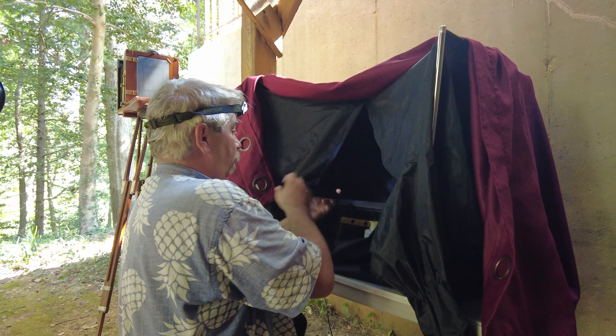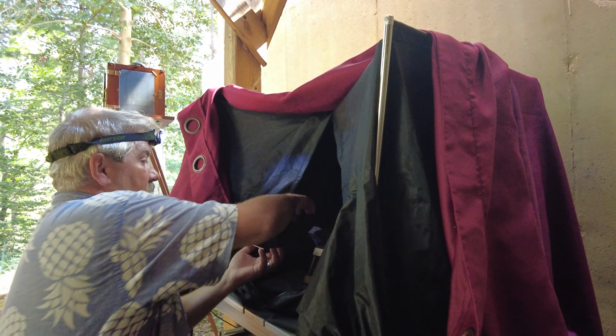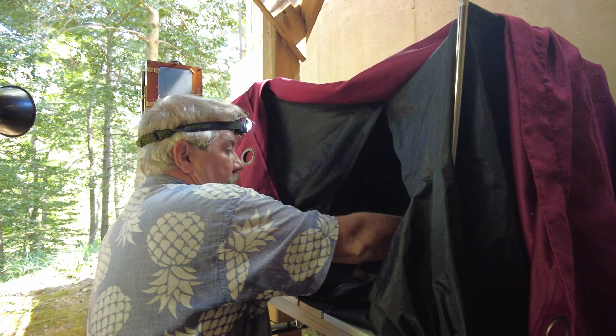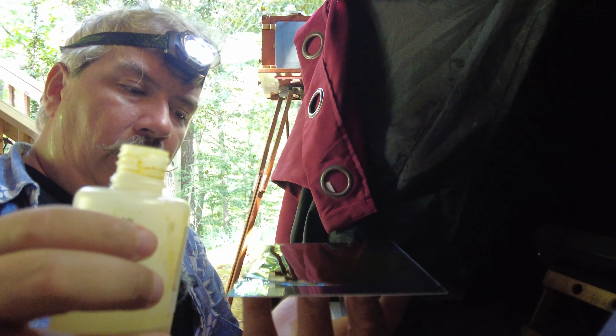We're getting ready to pour a half plate tintype. For most events we use what's called aluminum trophy plate. We make sure that we don't have any dust on the lip of our collodion bottle — this is our modern dark box setup.